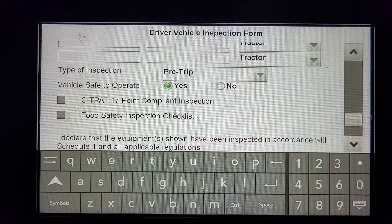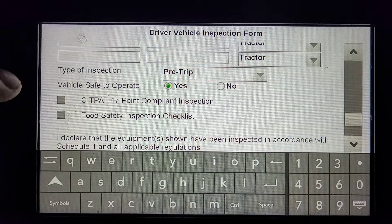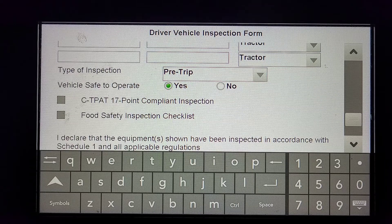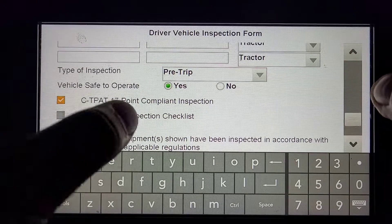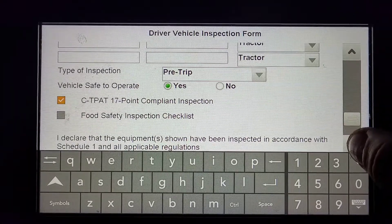Is the vehicle safe to operate? Yes. We are a CT-PET certified courier. Inside your binder, you will see a 17-point inspection form for the CT-PET. After you've completed that inspection and everything is okay, click on the box for the CT-PET. We don't deal with food inspection, so you don't need to select that one.